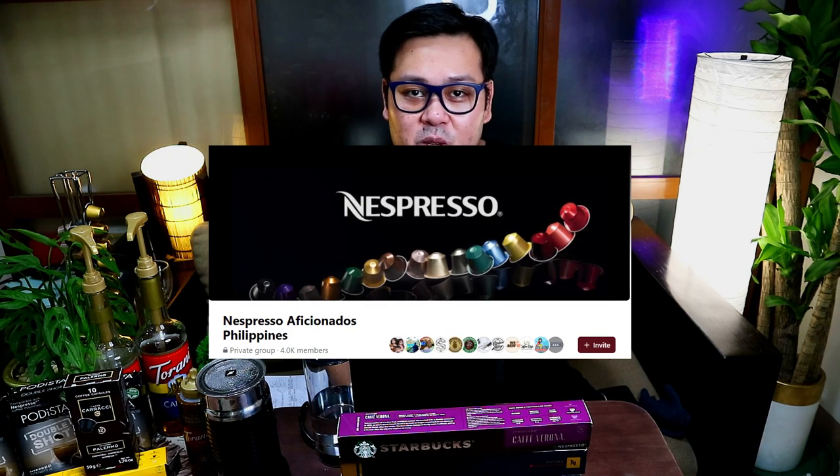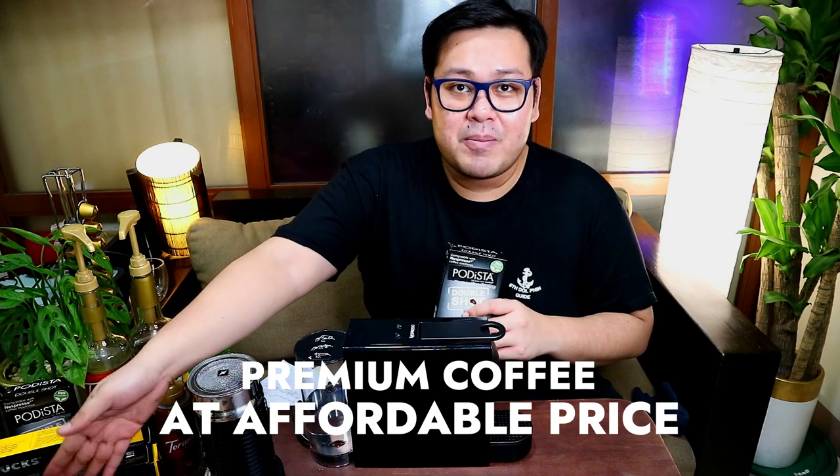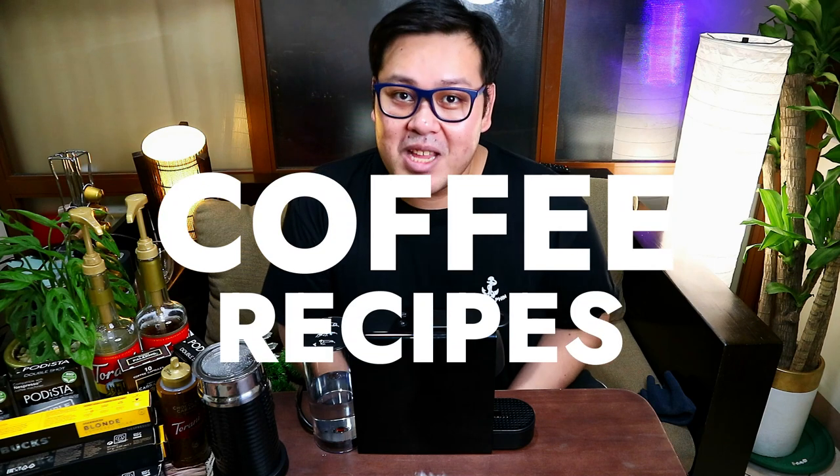Talagang sobrang various talaga ng mga capsules na may experience mo if you try the Nespresso machine. If you want to learn more about Nespresso-compatible products, there's a Facebook group called Nespresso Aficionados — a group of coffee lovers who find great deals on machines, capsules, and syrups. Talagang maraming kang matututunan about coffee and your Nespresso machine from that group. For value, the Podista costs around P280 pesos for 10 capsules, so one cup is equivalent to P28 pesos — sulit na sulit, premium coffee at a lower price. Prices will vary for different capsule brands and flavors.